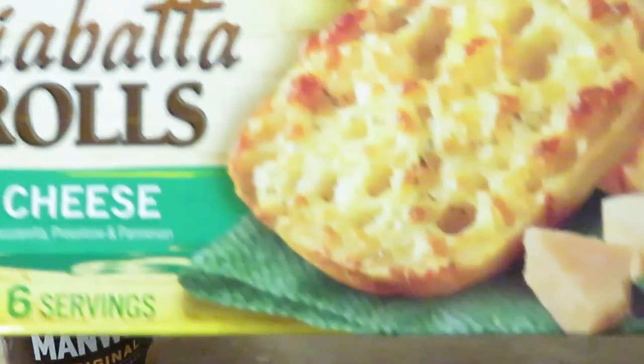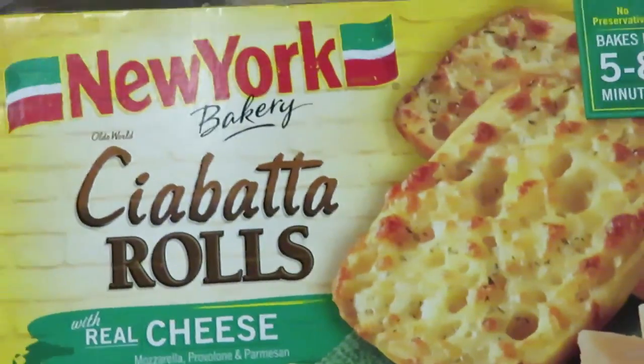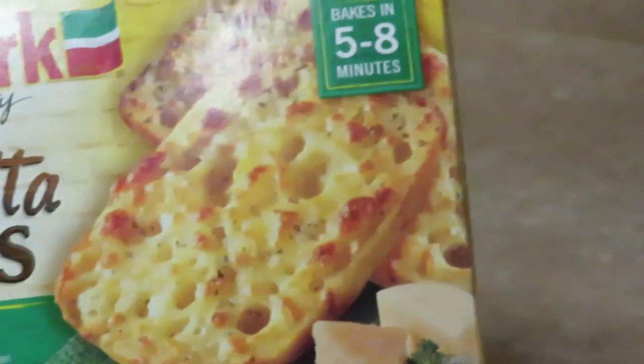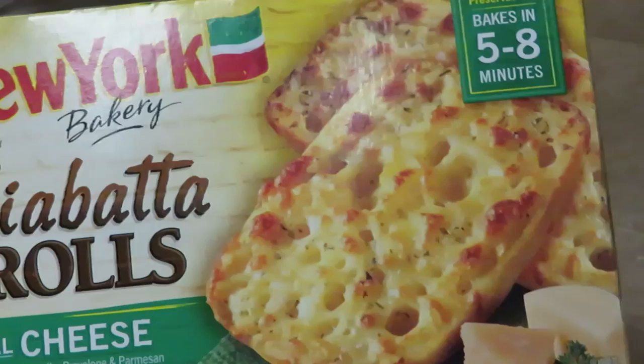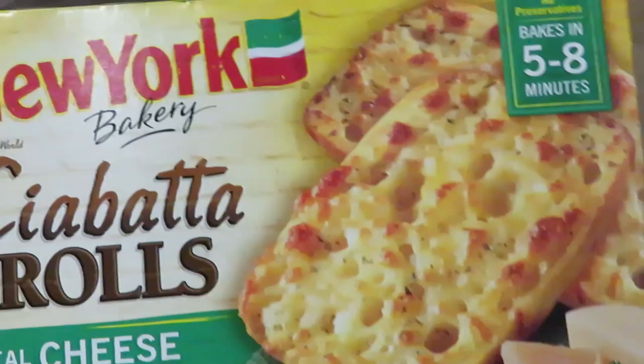All we gotta do is cook our meat and add the sloppy joe sauce, and that's it — quick and easy, guys. Let me get my ground beef out of the refrigerator. I also got, if you guys saw my Publix haul, I got this ciabatta roll bread.